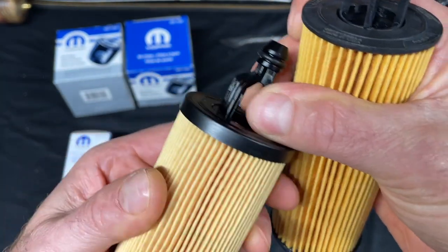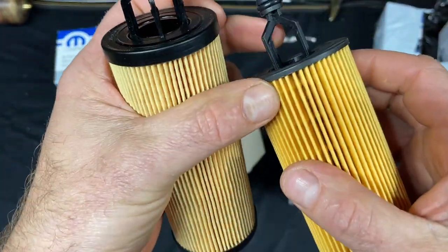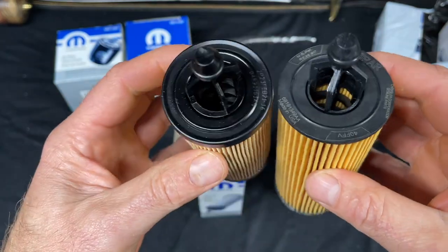This is not supposed to be moving — the original doesn't rotate. But look over here on the fake — this rotates. This is really bad. This means more moving parts, more plastic to break and damage your car.